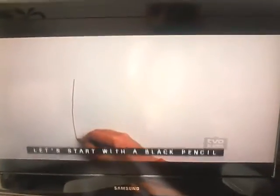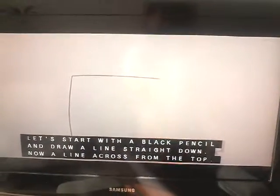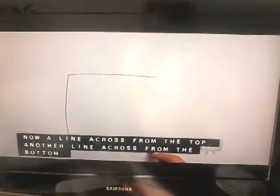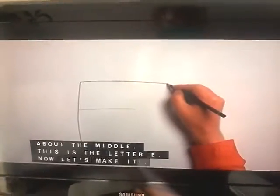Let's start with a black pencil and draw a line straight down. Now a line across from the top. Another line across from the bottom. And one more line across from about the middle. This is the letter E. Now let's make it a bit thicker.